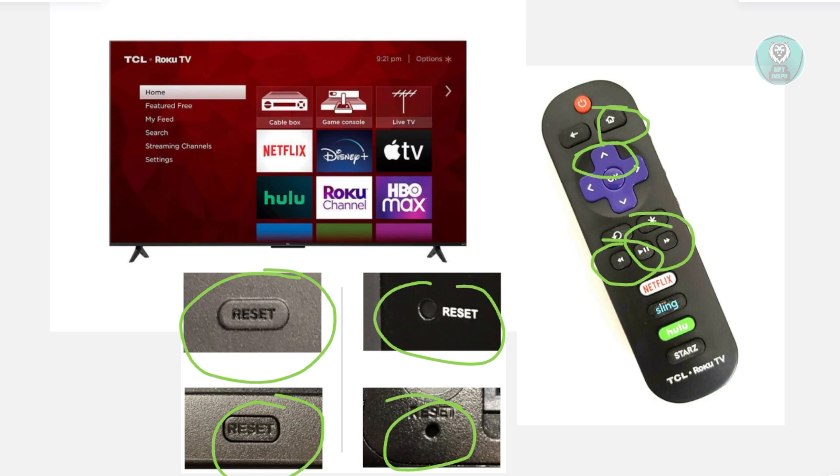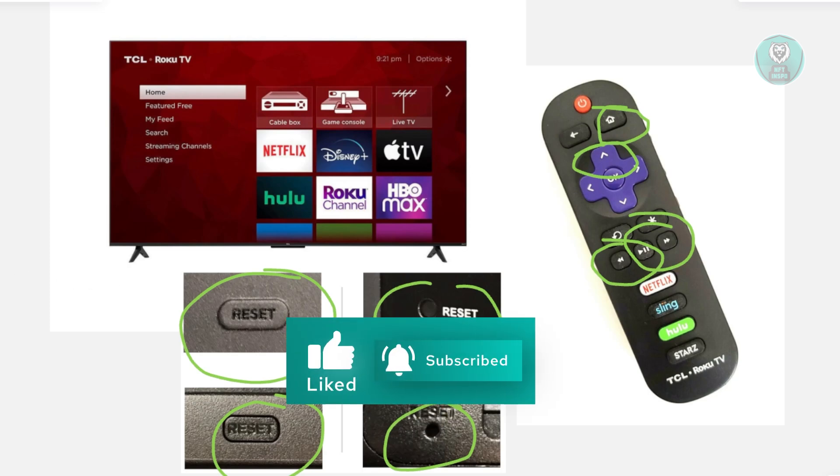If none of this actually worked, the best and last thing you can do is contact TCL support. Hopefully this video was able to help you. Like and subscribe to NF Things. Thank you for watching.